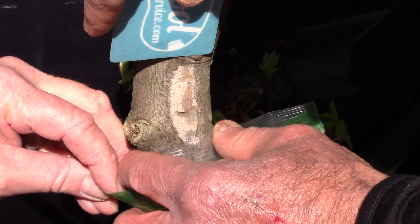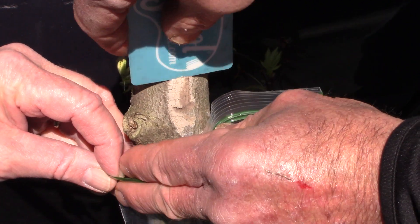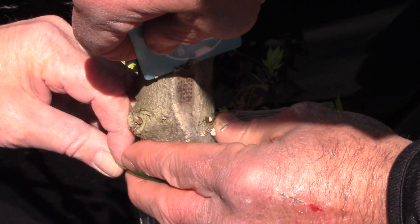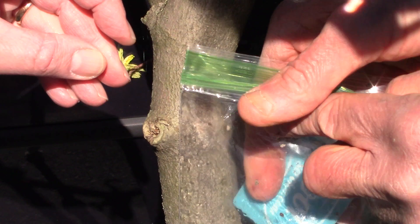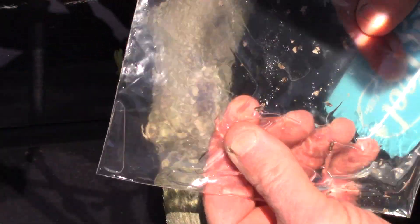Penn State recommends using a credit card or a stiff scraper to scrape the eggs into a bag of alcohol. This is great if the egg masses are within easy reach, but a lot of them are up out of reach. They are often high in the tree, and even with a ladder, it makes it difficult to remove them.